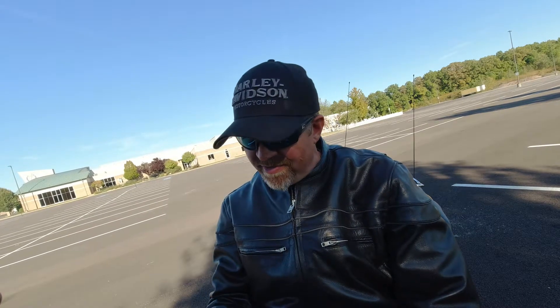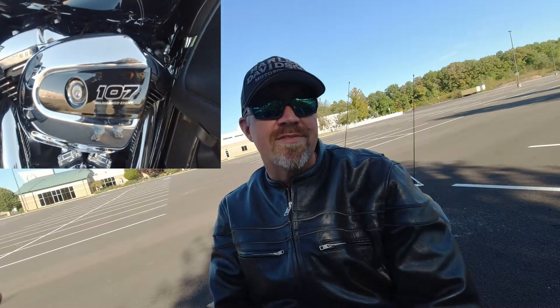Hey, Davidson Dan here. I thought I'd do a quick review video on the Fueling vented oil cap — I did a video showing how to install it, maybe two months ago. It's been about 4,000 miles since then, and I said I'd do a follow-up video. I've got a 2017 Road Glide with a 107 in it.